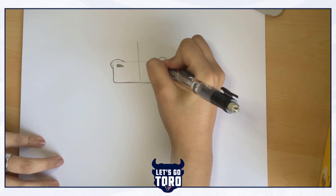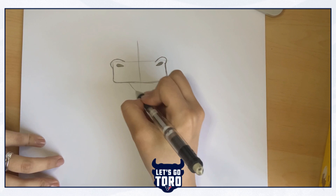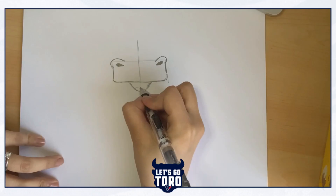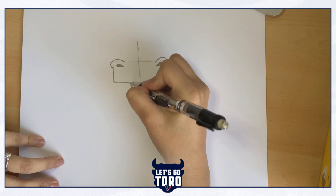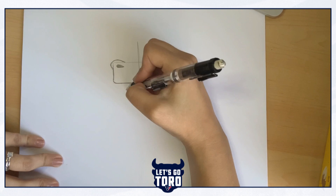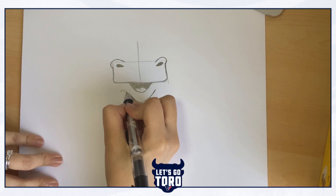Now we're going to draw his mouth. We're going to do a very curvy V shape from the center of that nose shape. Like that. And we're going to draw his tongue in his mouth by doing two curvy lines overlapping. And we're going to fill in his mouth with our pencil. Then we're going to do the outer shape of his mouth by doing that same V shape on the outside, not connecting to the nose. And we're going to give it little curved lines on the outsides. Perfect. Now we have his mouth and his nose.